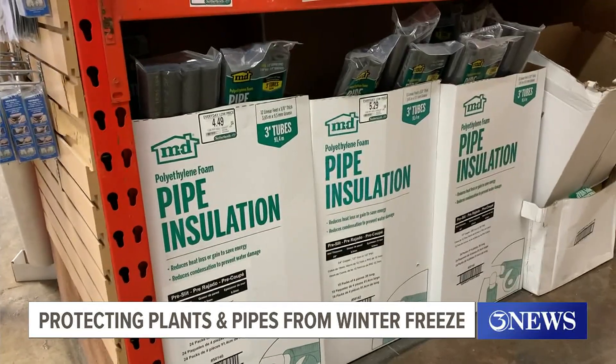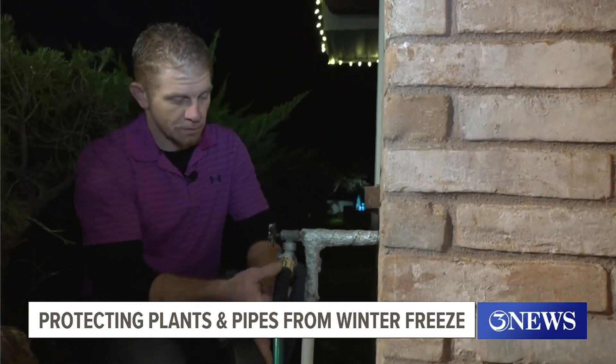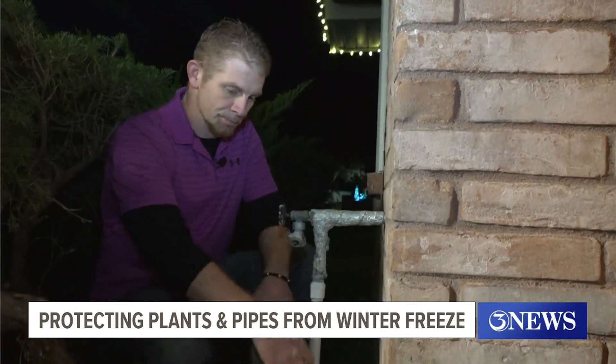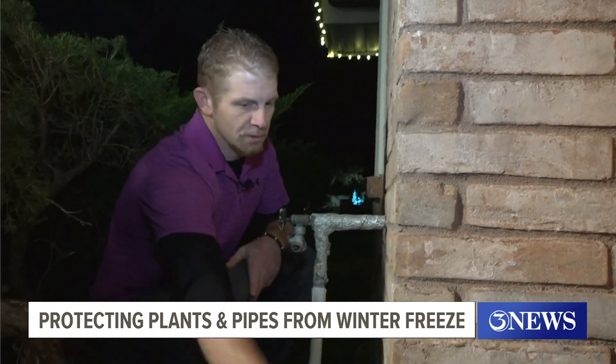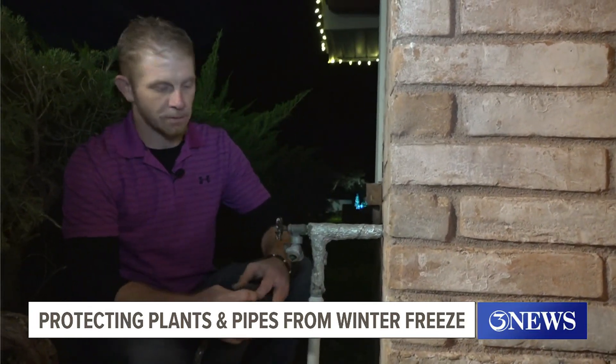Pipe covers have been hot items at local hardware stores. He gave us a demonstration on just how easy they are to install. He says to go ahead and unhook your hose, take that inside the garage. You can leave it out, but he wouldn't recommend it because hoses freeze too, and they'll crack on you.